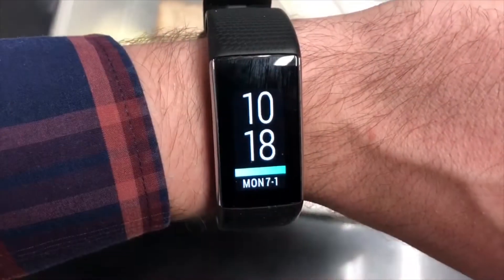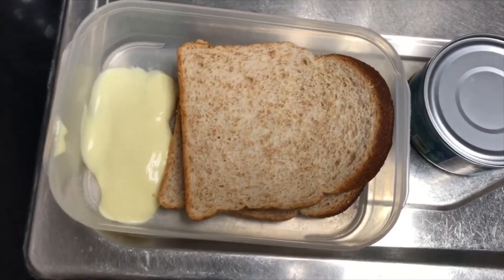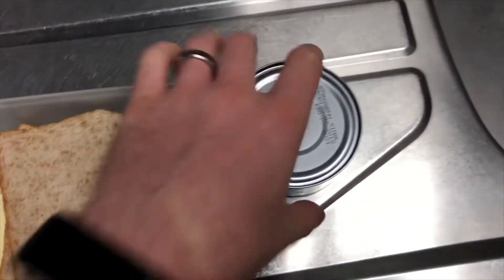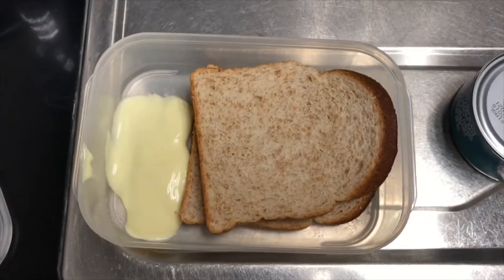Next up I'm having two slices of Ultima low-kilojoule brown bread and a can of tuna — I'm going to make a toasted sandwich.